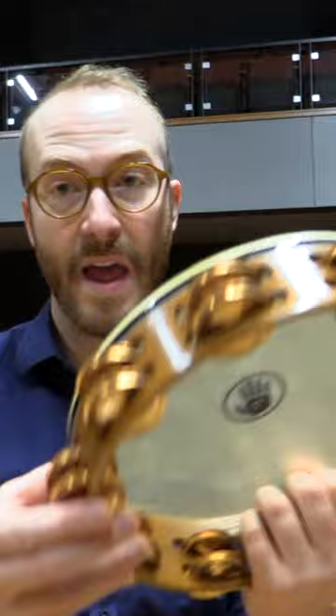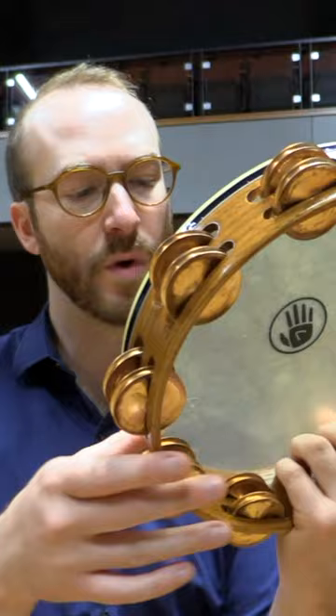You can hear more of the head if you bring your fingers in, and you hear less of the head if you mute it. Here's with no fingers on the back of the head versus fingers on the head — that isolates the sound of the jingles.